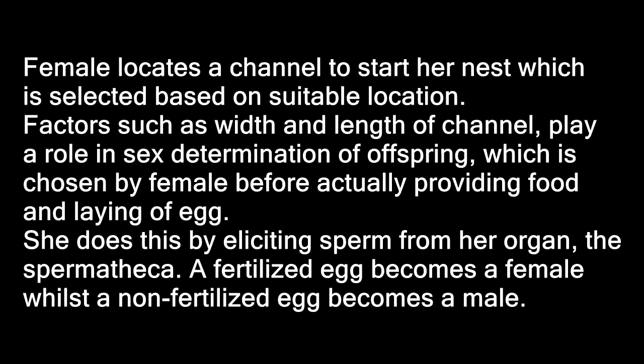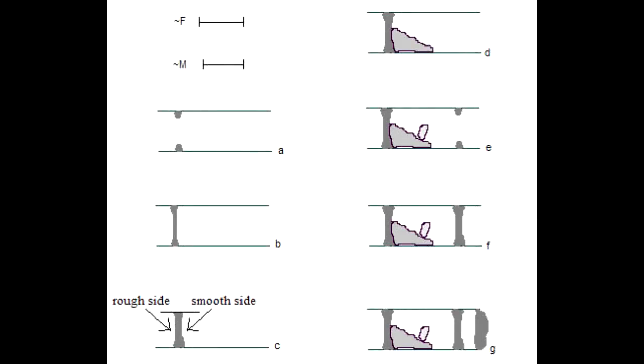We need to review the life cycle of mason bees to understand what's going on with condo design, because you can really do them more harm than good. Or at least you'll put in all this effort and won't get what you really want in the end — a good, healthy population of bees. So first of all, the female comes out, gets mated by the males, and then starts to look for a place to nest. She finds a suitable channel width.